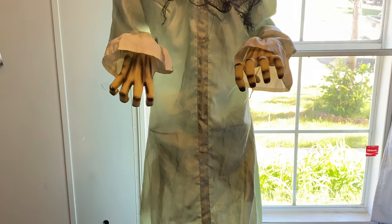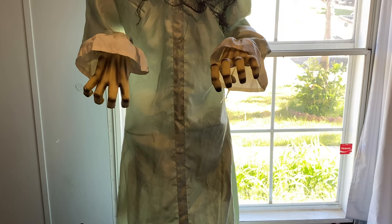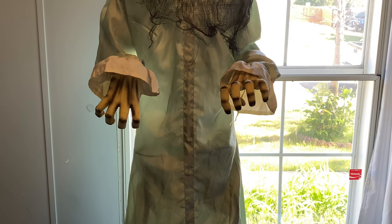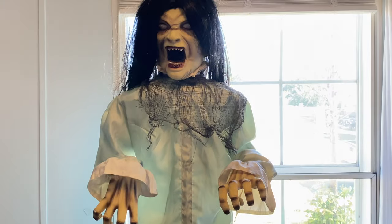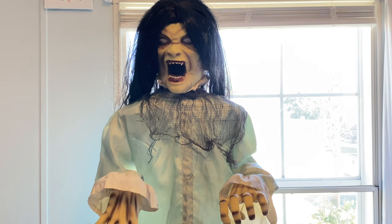The waist bracket is ripped — the foam part is ripped. On the back-bending mechanism, one of the hooks actually snapped, which is completely my fault. The other hook is still intact but she does get up slower now. She didn't come with the original adapter, but I did give her one.